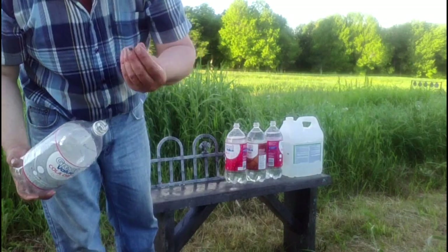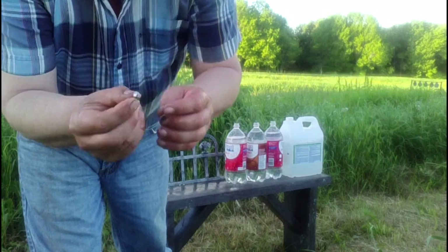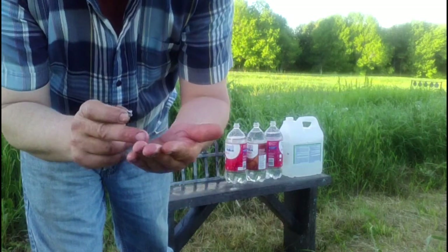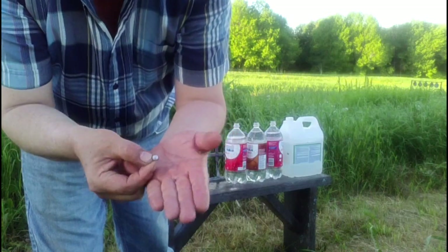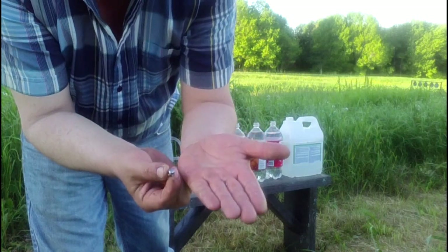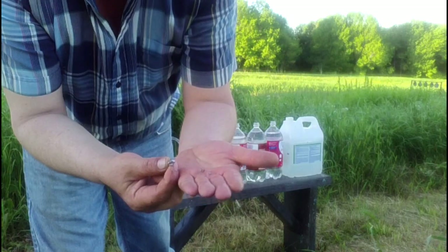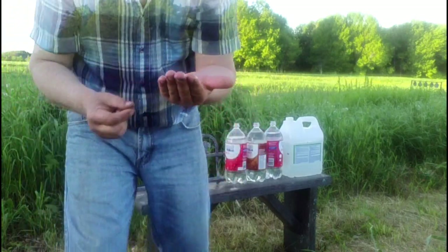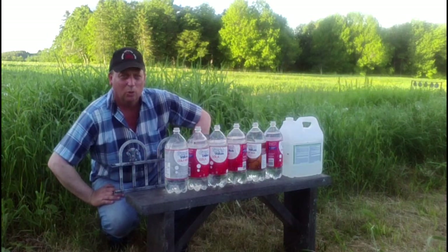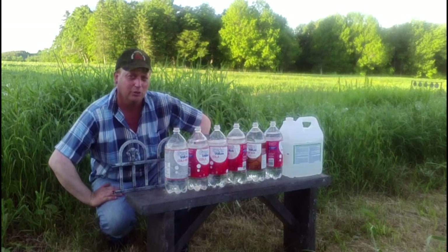There is the jacket, a few little bits of lead, another little piece of jacket, and it has the base of the bullet still locked into the jacket. We'll line up a few more bottles and take a shot from the .22-250. The .223 went into the third bottle before it stopped — let's see if the .22-250 can go any further.